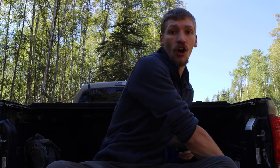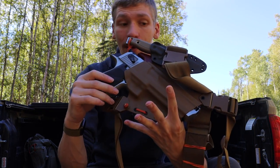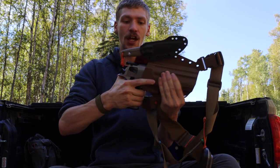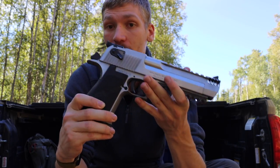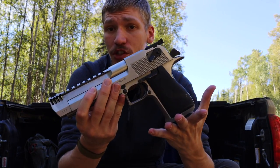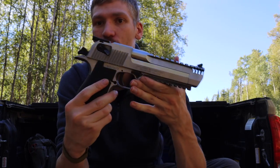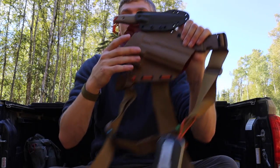The backbone of this rig is of course the handgun. I'm running a Desert Eagle in .50 Action Express — a big, crazy pistol that I think is actually pretty well suited to bear defense. It might not be the most practical tool, but it's a fun gun to run and carry. A lot of people give me hell for this, and I just keep running it anyway.